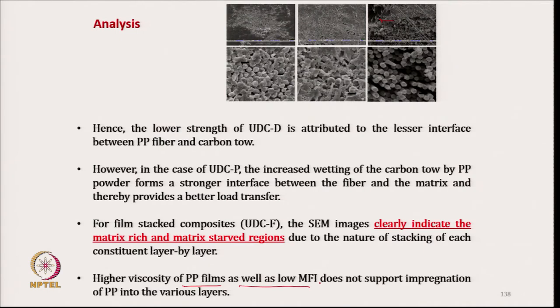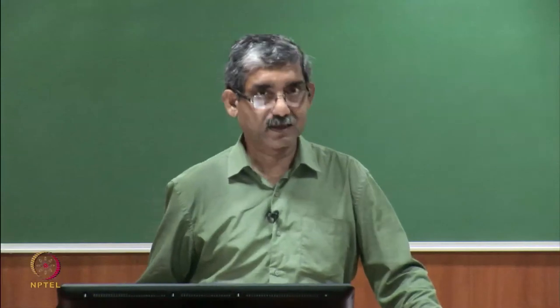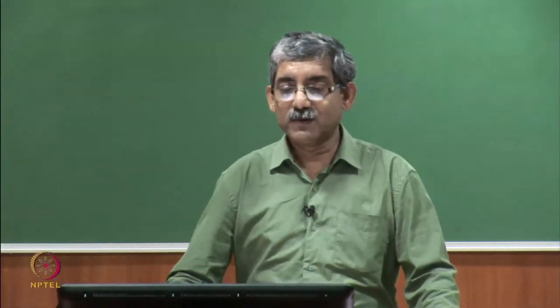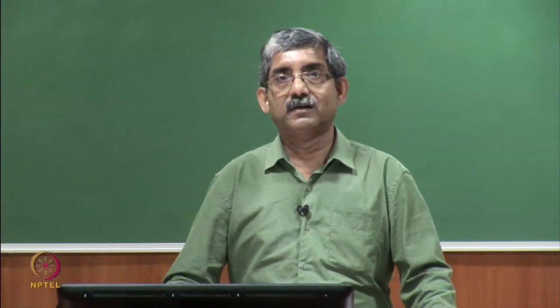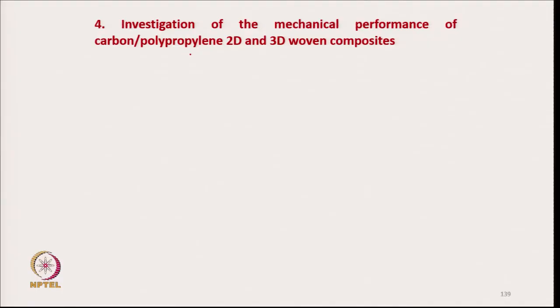Higher viscosity of the polypropylene film as well as its low melt flow index does not support impregnation of polypropylene into the various layers. Our last experiment is the investigation of the mechanical performance of carbon-polypropylene two-dimensional and three-dimensional woven composites.